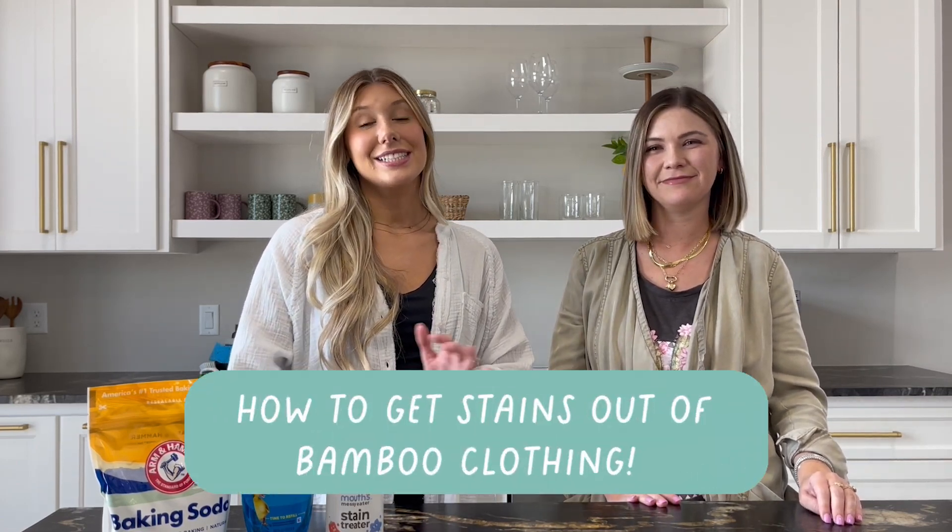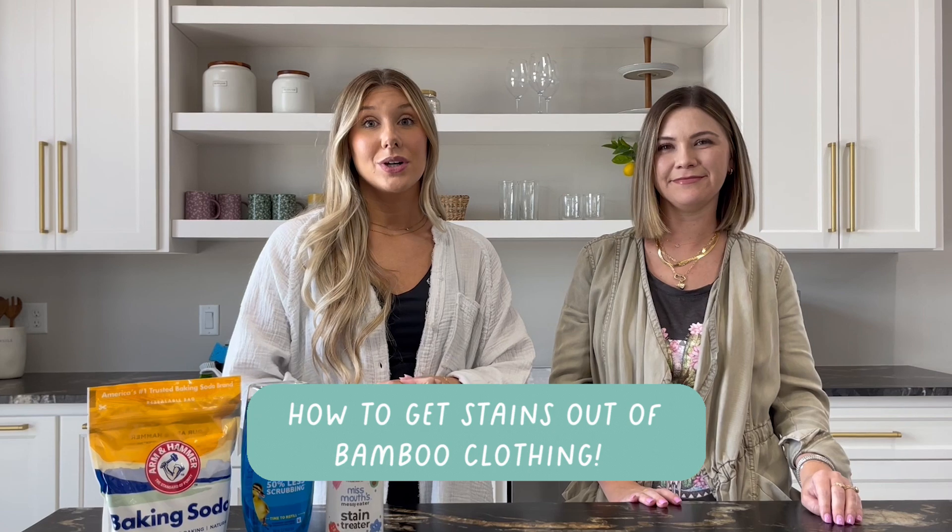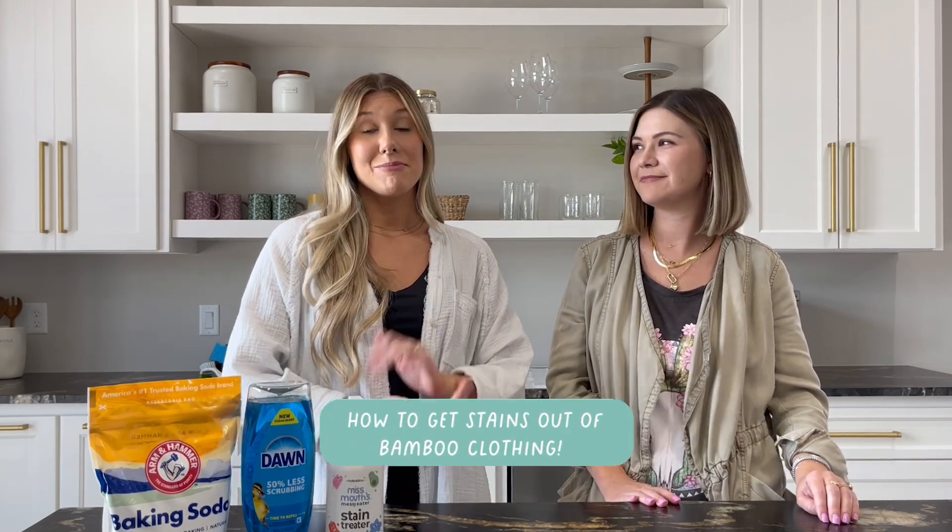Hi guys, it's Kylie and McKenna. Today we're going to be showing you how to get stains out of your bamboo clothing. McKenna is a mom — she just had a newborn and she also has a three-year-old, so she knows what stains are all about.